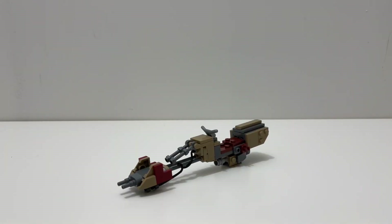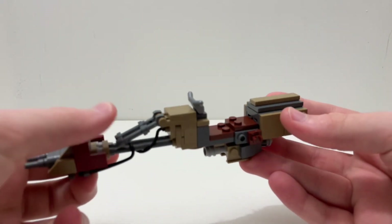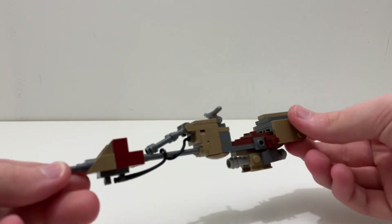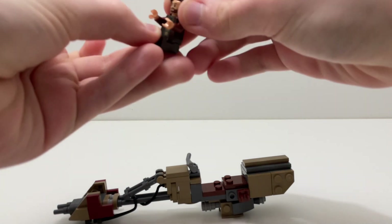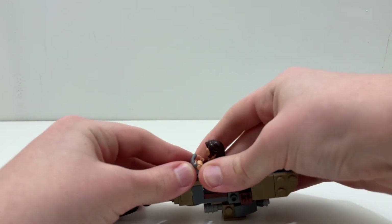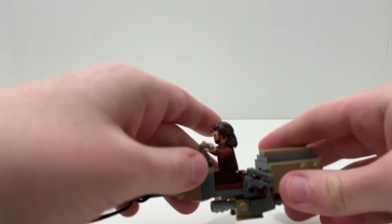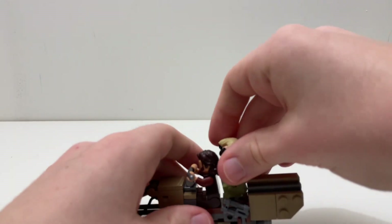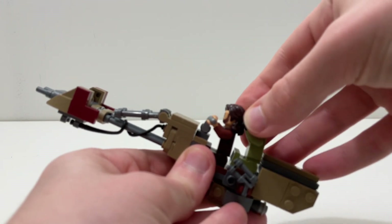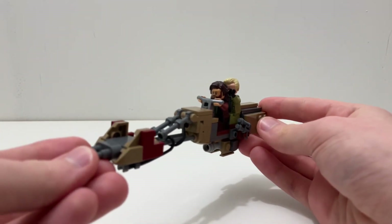The first build in the set is a little speeder — the one we saw at the end of episode three of the show. It doesn't look bad; it's a fun speeder build, and I like speeder bike builds in LEGO Star Wars. Both Cassian and Luthan can fit on this speeder: Cassian sits as the driver with his blaster on a clip, and Luthan sits behind him with his blaster on the other clip. That's basically everything you can do with this speeder build.